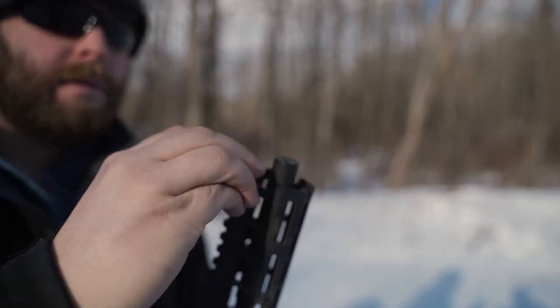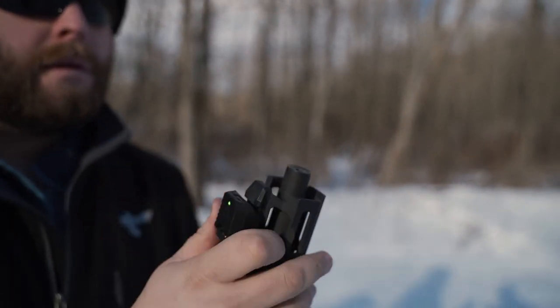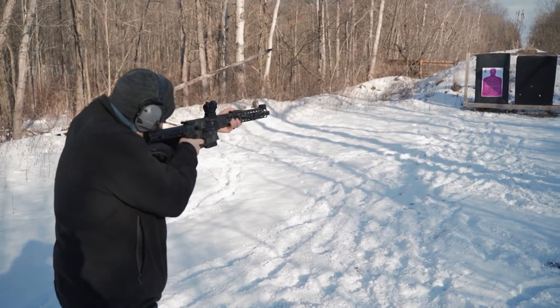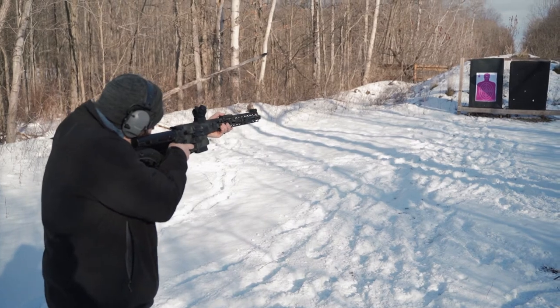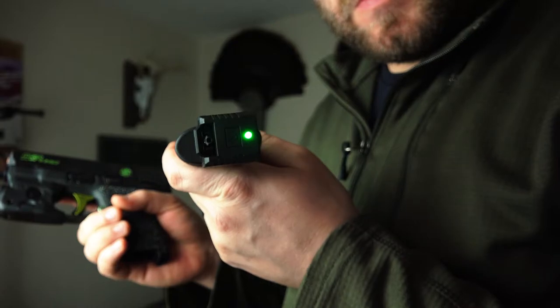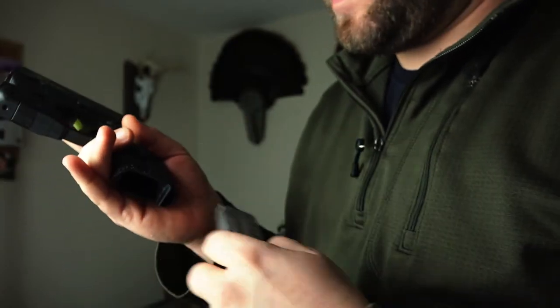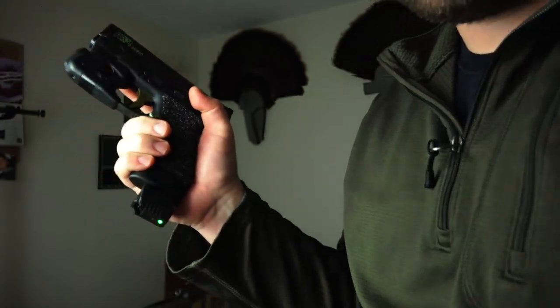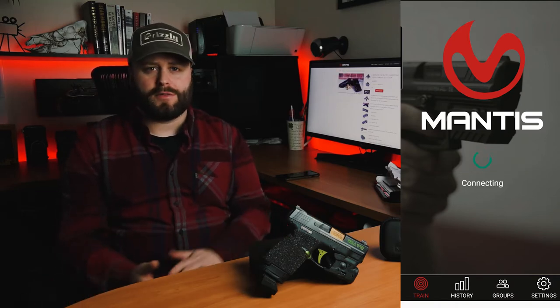So a solution to this would be the Mantis X — this was a lot simpler to set up. You literally just attach it to the firearm; it slides onto a rail. If you don't have a rail, they have magazine adapters. On my Shield, it attaches to the base of a magazine — I basically threw it on one of the magazines I rarely use, and that's it. It connects to the app with nothing you have to put on the walls. The sensor goes on the gun, you open up the app on your phone. Super simple and easy to install.